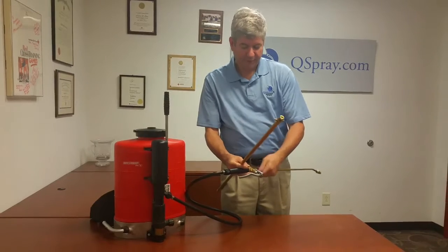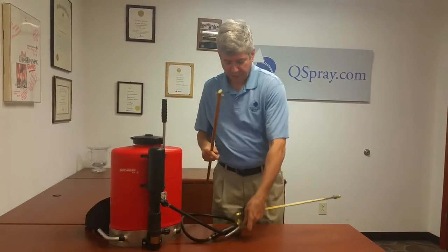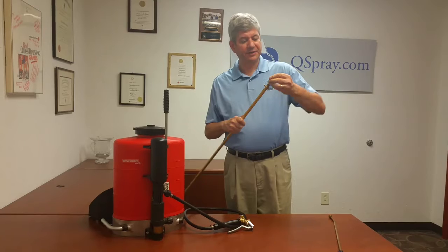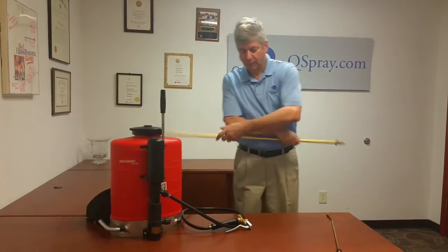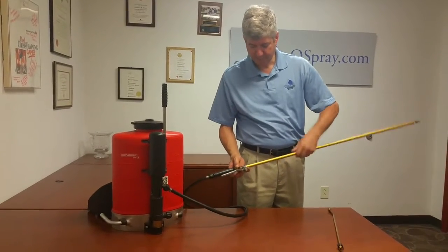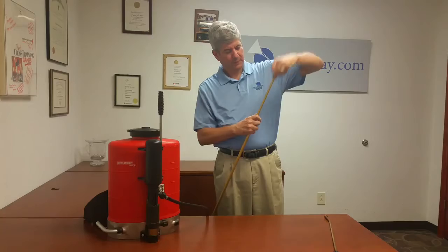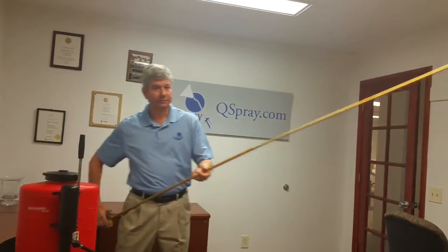All you do is remove — it fits right on your existing Birchmeyer wand or gun. You take off the existing wand, remove the tip, install the tip on the six foot extension, screw the extension into the spray valve, and now just loosen this nut. You've got a six foot extension for reaching those hard to reach places.